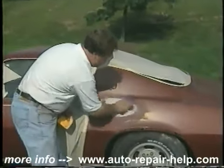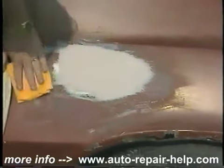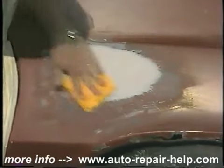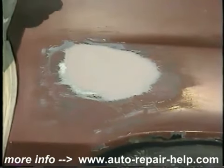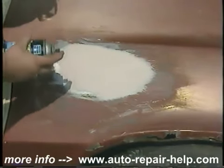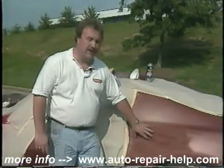We've sanded with 80 grit sandpaper. I'm just going to come in and wipe the area to remove some of the dust, then come in with our tack cloth to remove the small pieces of dust. We're going to use the red oxide Marhyde aerosol primer and apply two to three more coats of primer to this and let it cure.